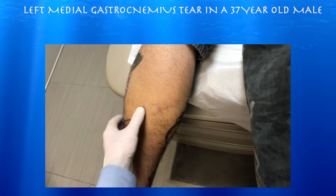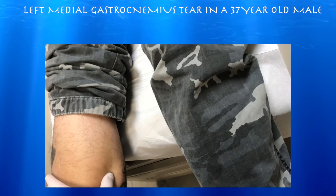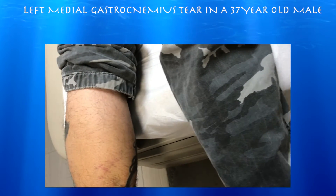Tenderness is localized here, and also over here, but not as much higher up — mostly in this area. There's a little ecchymosis there too. The most likely spot to tear is right there at the medial gastrocnemius.